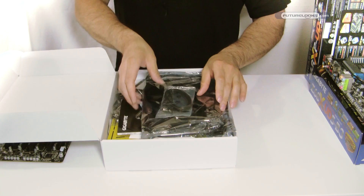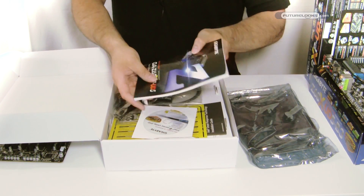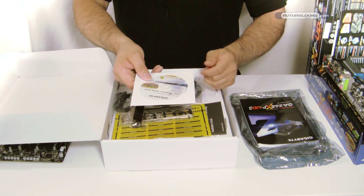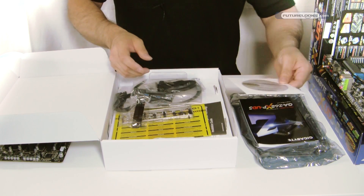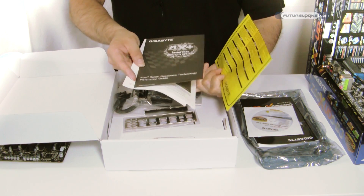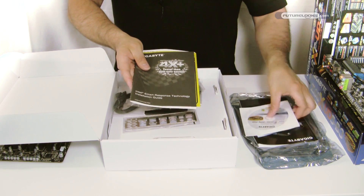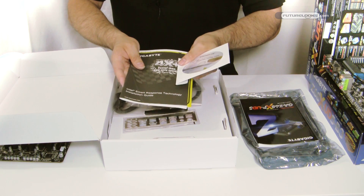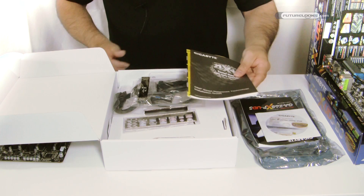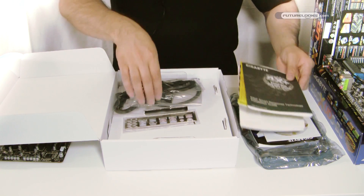Inside the box, you get your standard allotment: the paperwork for your motherboard, your manual for getting things set up, and your driver disc. If you don't want to use the drivers on there, you can at least use the LAN driver first and then download the up-to-date drivers. There's also some more literature on setup, safety, and quick reference, and this one here is for getting your Intel Smart Response set up, which gives you a quick, easy way of setting up the Z68 feature with Intel Smart Response with an SSD.